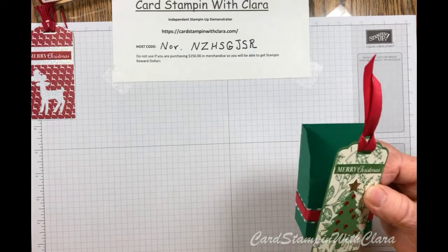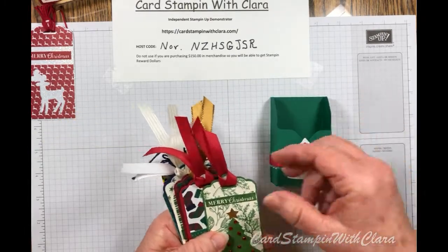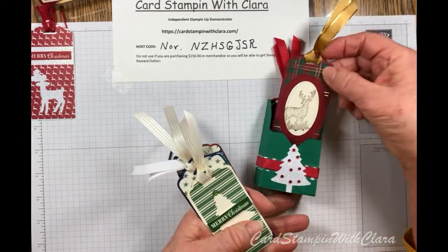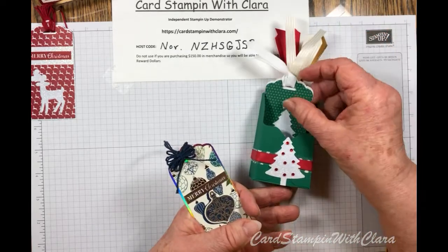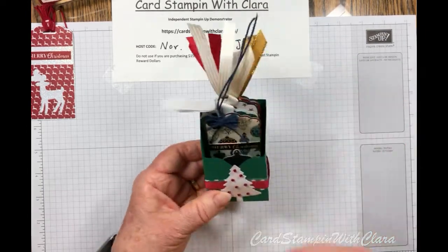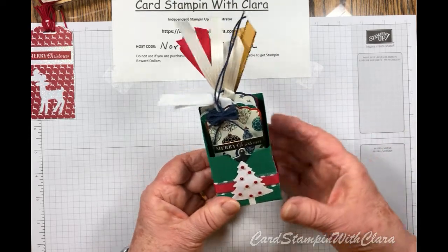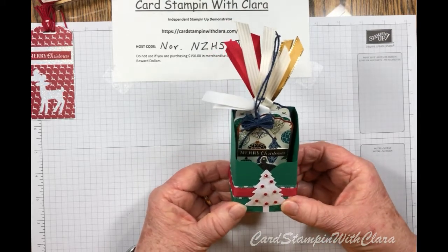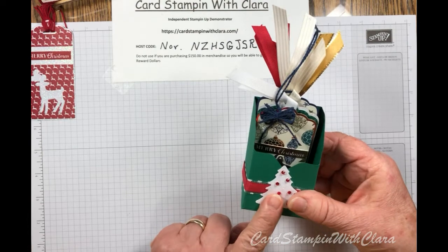Now we're going to take all these little tags and I'm going to show you this little box — how I made it. I saw this online and it makes such a nice holder for your tags. This makes a really nice gift, and I certainly wouldn't limit it to Christmas — you can make this and put a flower on it, send a variety of tags. It's a really cute gift that doesn't take so long to make and doesn't take a whole lot of materials. Let me show you how to make the box first, and then we'll go to the cards.